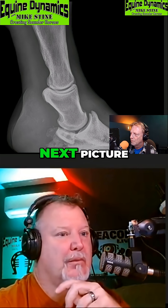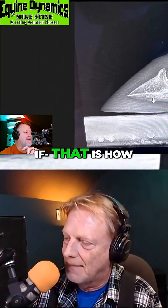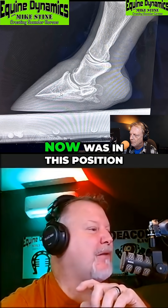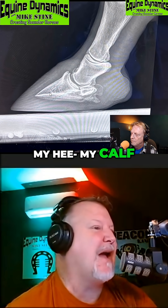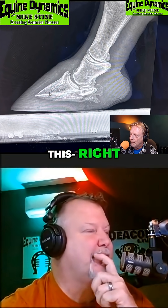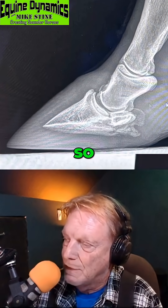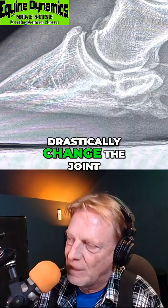Next picture — okay, so that is how the horse is standing on that left front. If my foot were in this position right now, based on the coffin bone angle, my calf would be so stretched out, so hyper-extended. And immature — I cannot flex that joint in my hand.